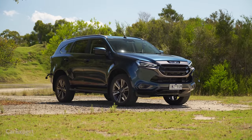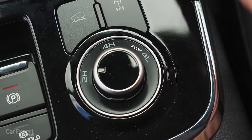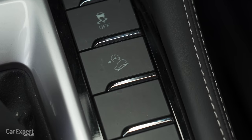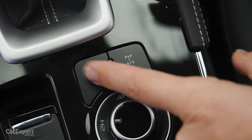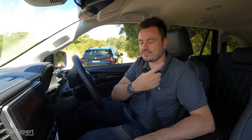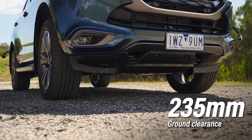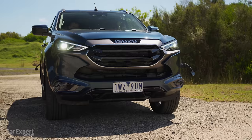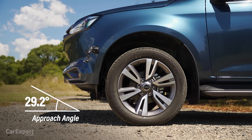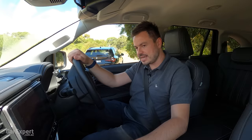Let's do some light off-roading. First, the four-wheel drive specs: you have full-time two-wheel drive, four-wheel drive high range for use on unsealed surfaces, four-wheel drive low range, a rear diff lock which can only be used in low range, hill descent control, and a rough road mode. Ground clearance is 235 millimetres, wading depth is 800 millimetres, approach angle is 29.2 degrees, and departure angle is 26.4 degrees.